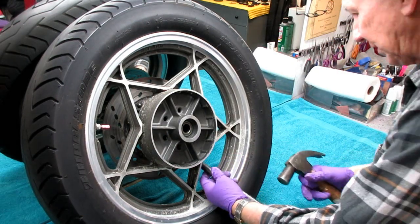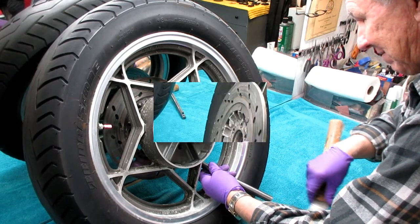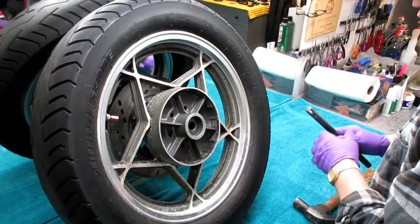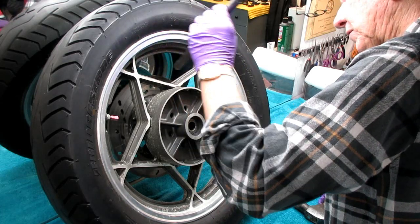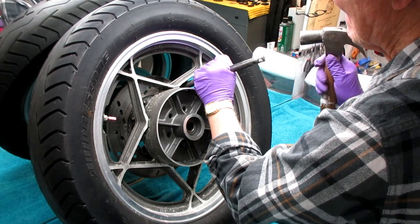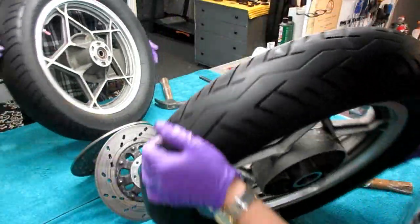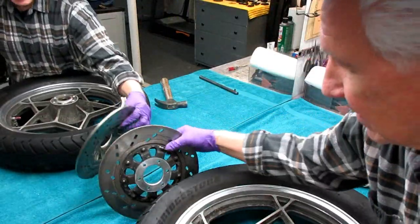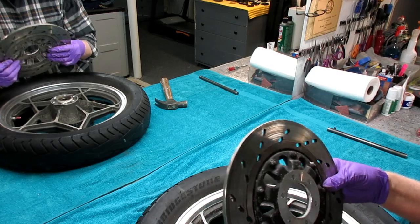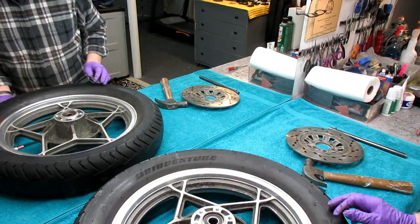Don't tap on the part of the disc that the rotor rides on — we're doing it from the inside. I'd rather be delicate. Some of these on old bikes really get frozen on. There we go — no damage. Never hit the disc; I found that out the hard way. These are pretty much ready for rejuvenation. The wheel came apart and this side the bearing's fine.